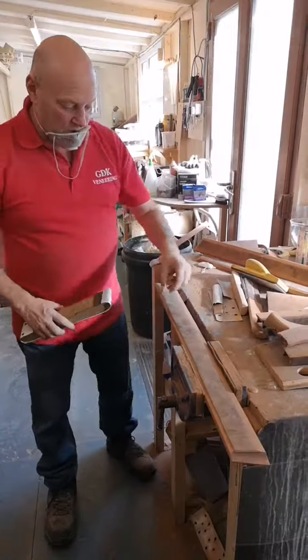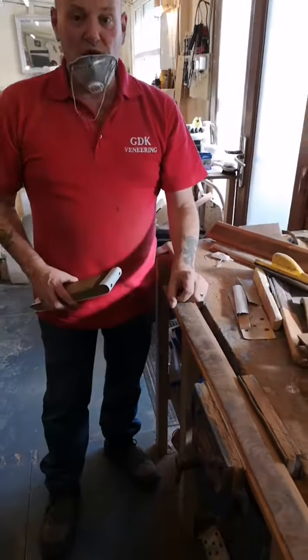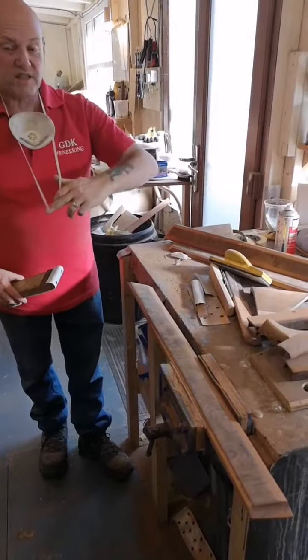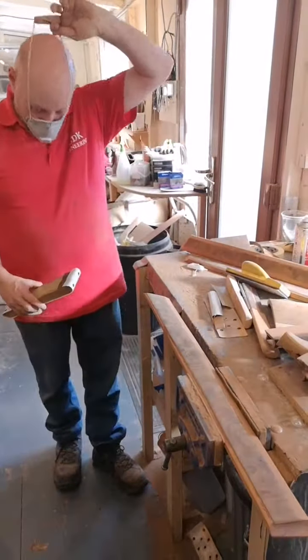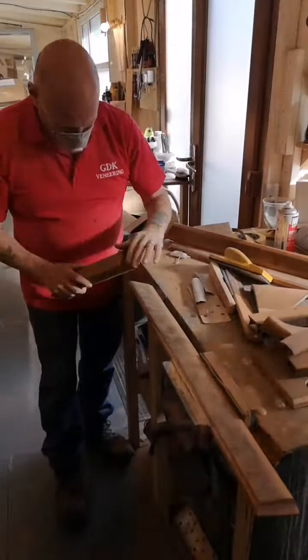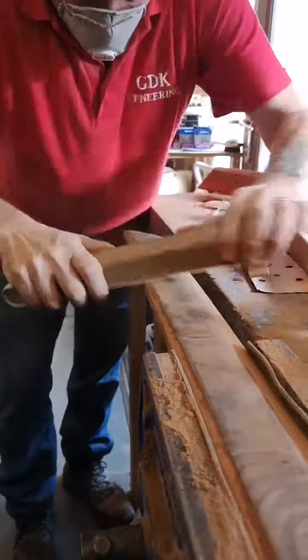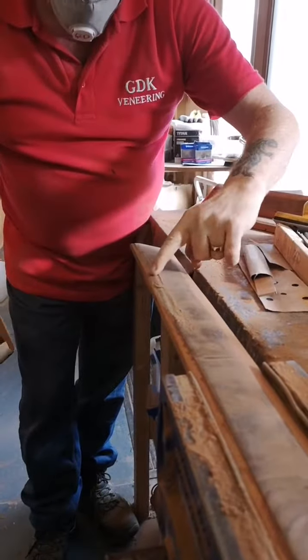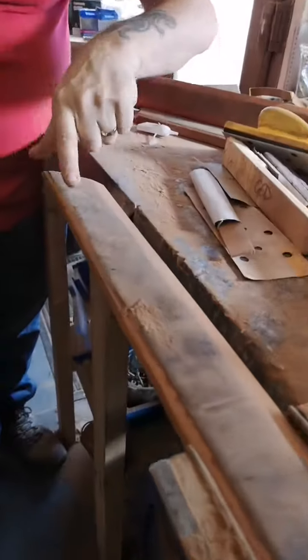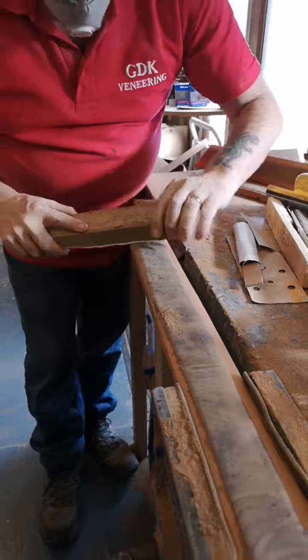Now what I'm going to attempt to do — if you have a look here — the veneer has actually gone over the woodwork, so we've got to sand that back so it allows us to put that cross banding onto it. So here it goes. Like I said it is a little bit aggressive. I've got the mask on, let's go. As you can see as I'm sanding it, the actual veneer is starting to disappear back up to the ridge line, and that's where we need it to be.